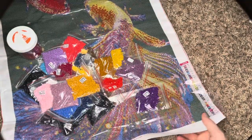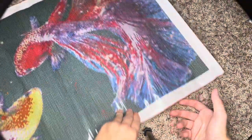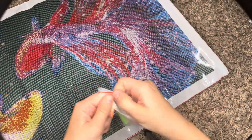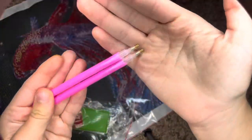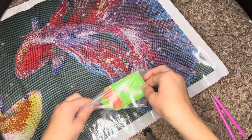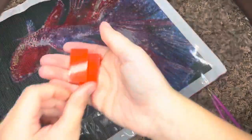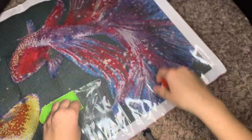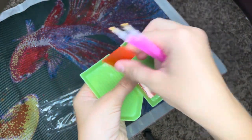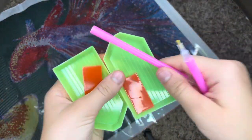It is gorgeous. There will be a link to it down in the description, as always. Let's take a look at our toolkit real quick. We get two pens, just with the brass nibs as usual. And then we get two rectangles of regular standard pink wax and two green boats. So basically there are two tool kits in one — great for big paintings or if you want to diamond paint with a friend.